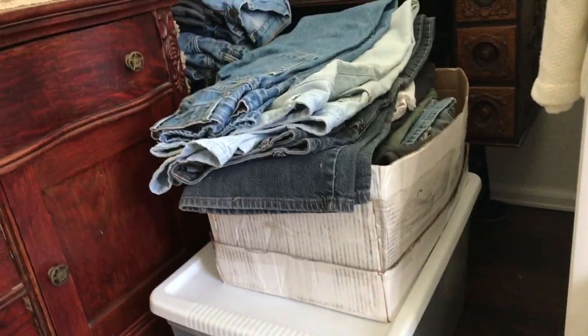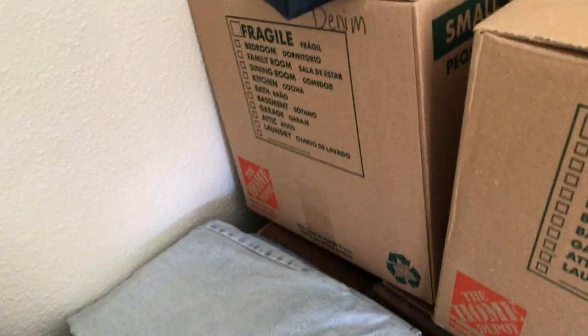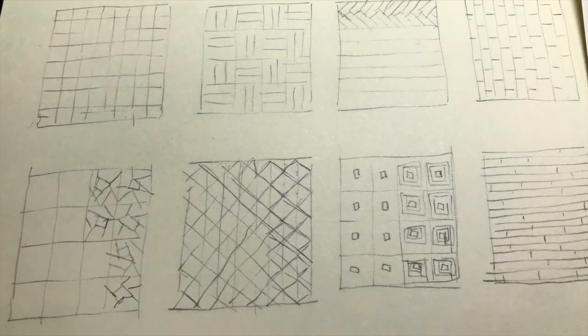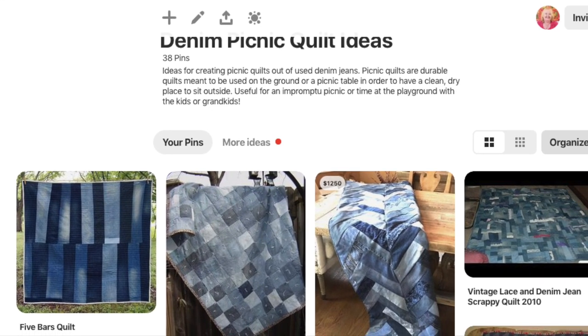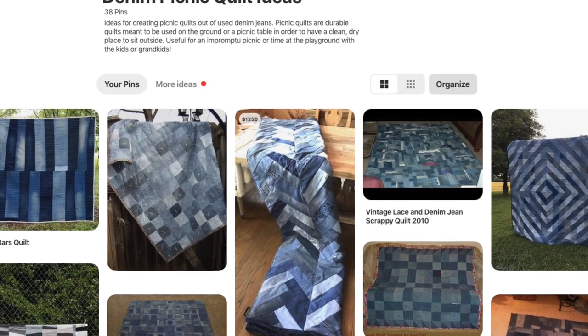With my daughter, we are going to turn this old pile of jeans — which the family started saving for me about four years ago — into some picnic quilts for each of the families that have contributed, so probably six to eight quilts or more. We have lots of ideas and there may be a few side projects along the way, such as a few tote bags and purses. If you're wondering what a picnic quilt is, it is simply a durable quilt that you can throw in the back of the car for impromptu picnics or just a clean spot to sit on the ground at the playground.